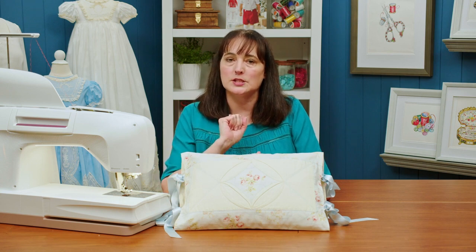During this class, you are going to learn a spin on Cathedral Windows to create this beautiful pillow that I have here. We're going to create the cathedral windows, and you're going to learn several ways to stitch those out. We're also going to learn how to join pieces with feather stitching, which is a little bit different than just doing your regular seams.